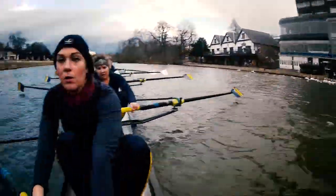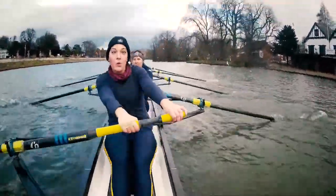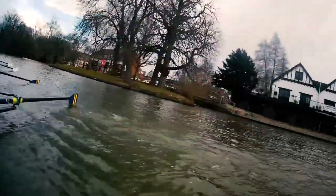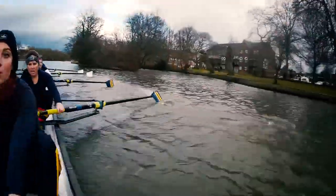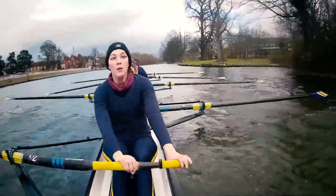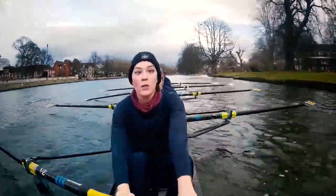That's town bridge — coming up to halfway. Put in a push. Ready. Ten power strokes. Go! Squeeze. There. Squeeze. That's it. Good. Holding at 28. Okay. Five and six — I want you to think about controlling the last half of the slide. That's it. Beautiful. Hands down and away. Flow. Drive. Flow. Drive. Flow. Yes.